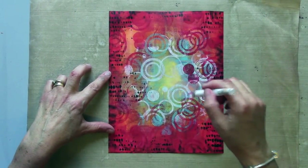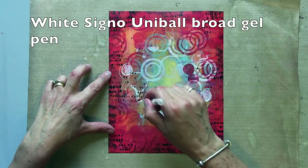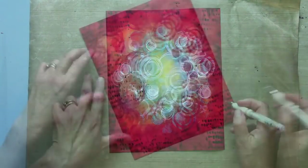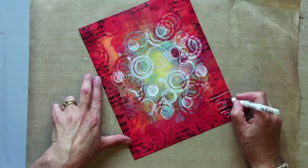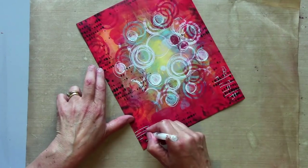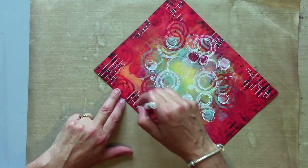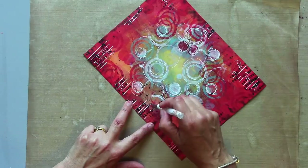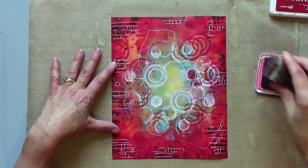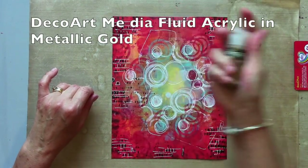The first thing I'm going to do is tone it down a little bit now. I'm going to use my white. I'm just introducing some stamping, and now some metallic gold.